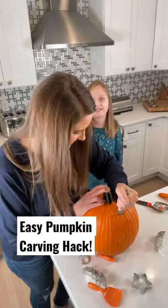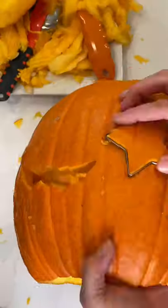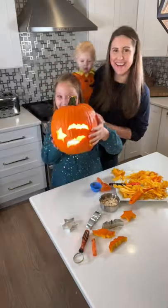You need to try this hack for carving pumpkins — use cookie cutters! Just scoop out the inside like usual, then grab your cookie cutters and press them in. The pieces pop right out, it's so simple. If you have trouble pressing them in, use a loop pumpkin carving tool to thin the inside. Don't forget to save the seeds and roast them.